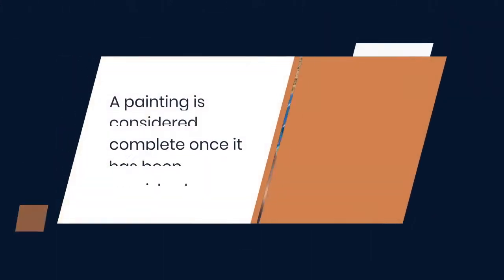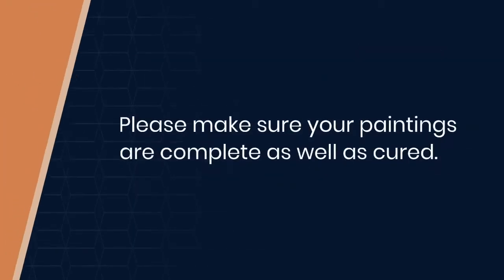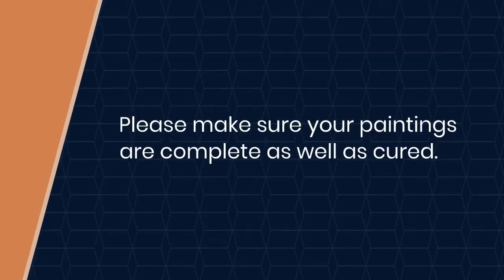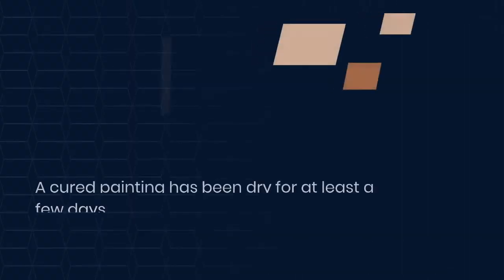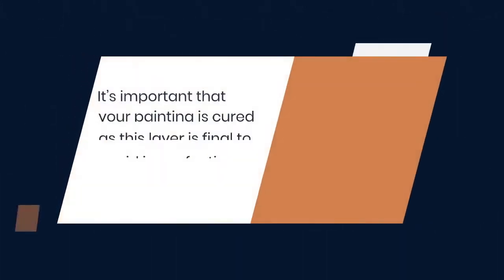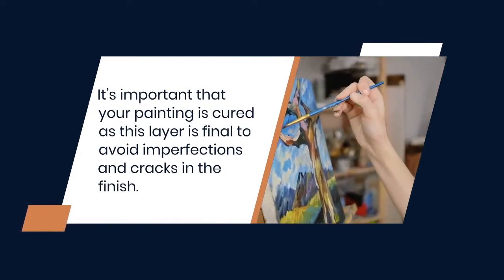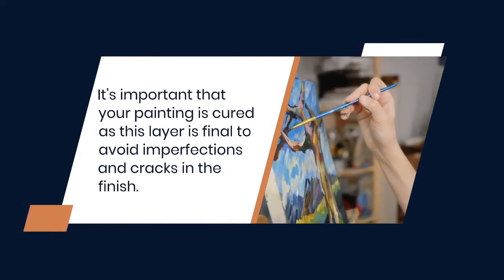A painting is considered complete once it has been varnished. Please make sure your paintings are complete as well as cured before completing this process. A cured painting has been dry for at least a few days. It's important that your painting is cured as this layer is final, to avoid imperfections and cracks in the finish.